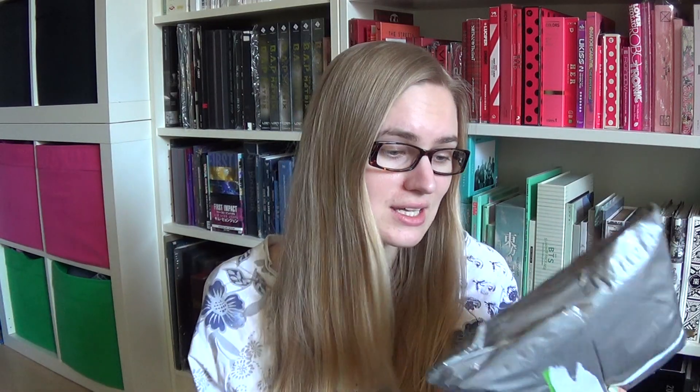Hello! I wanted to do a haul because yesterday a package arrived that I've been waiting for a month. A month. Yes. Finally arrived and I know you have been asking me about the content quite frequently over the weeks and I've been like, yeah it's not here yet.